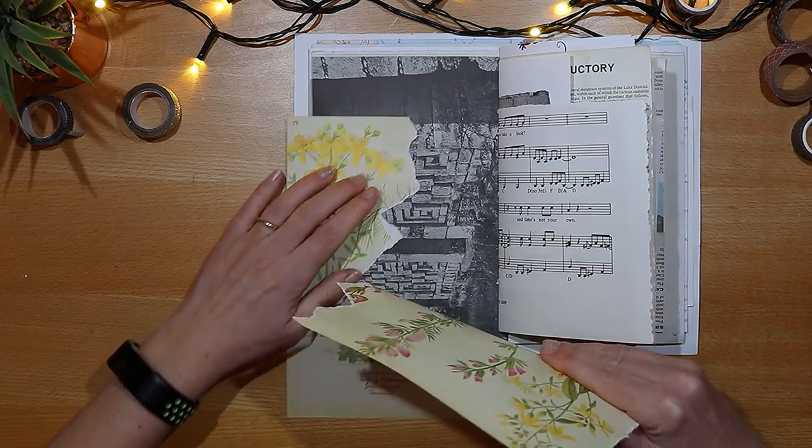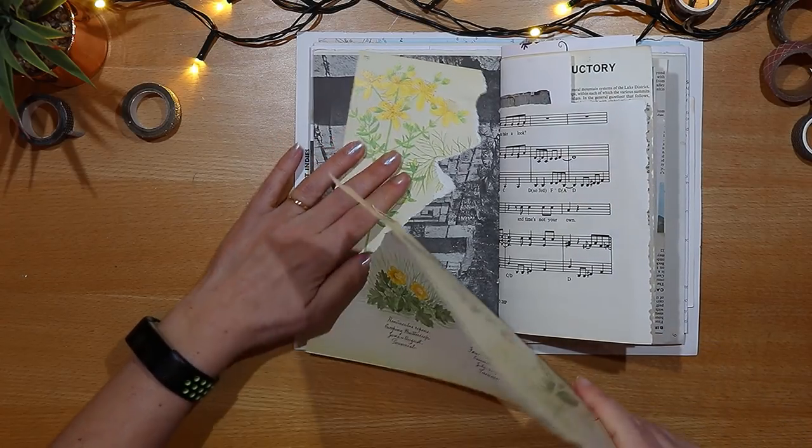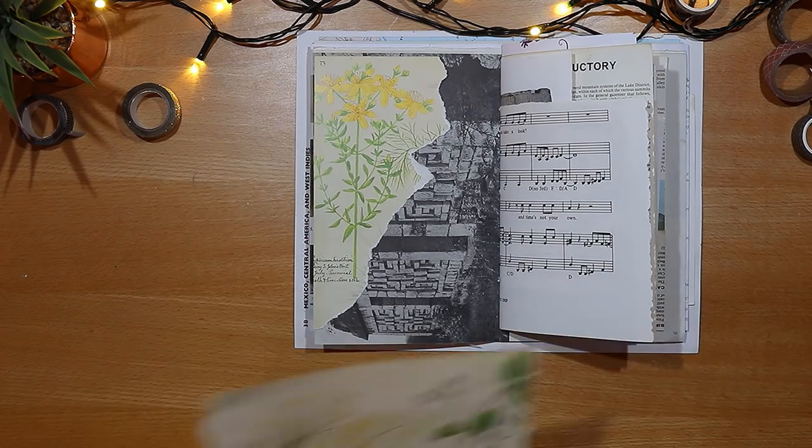Here I'm just using my hands to tear the page rather than use a pair of scissors, to get a more interesting edge. I just position it on the journal page to get a feel for the size of it.